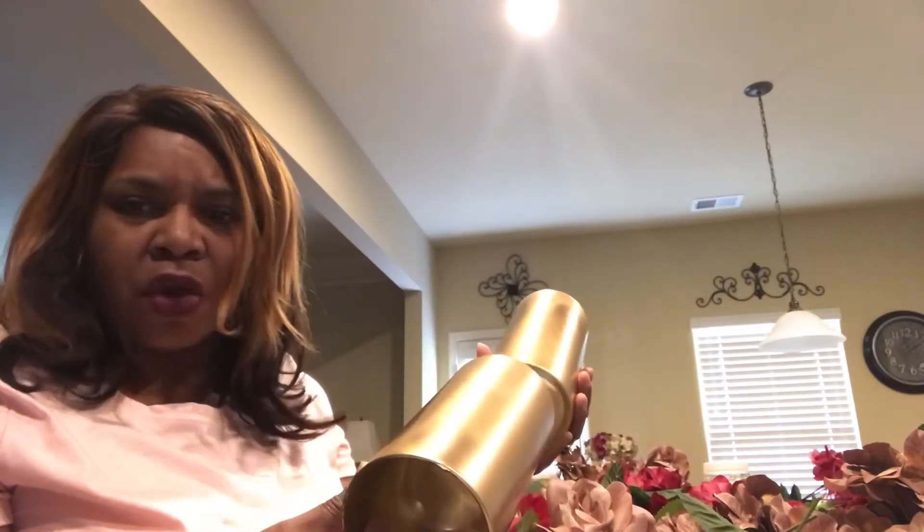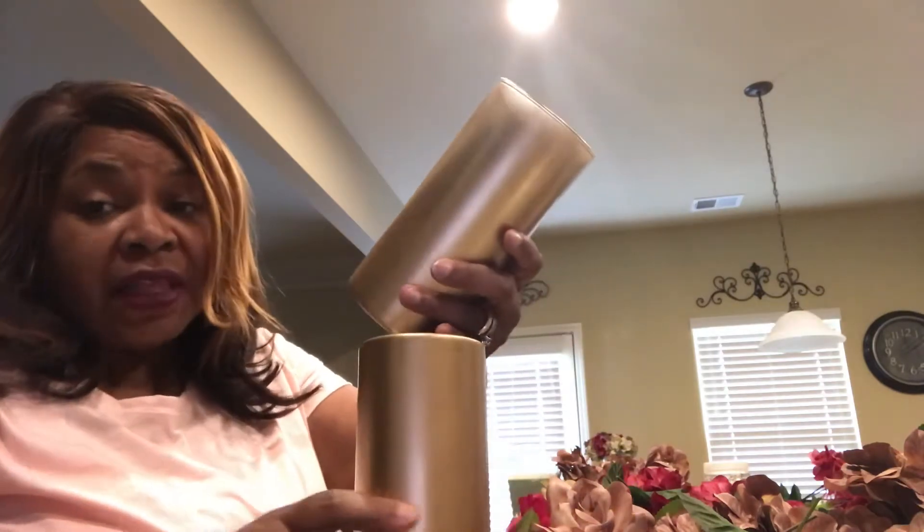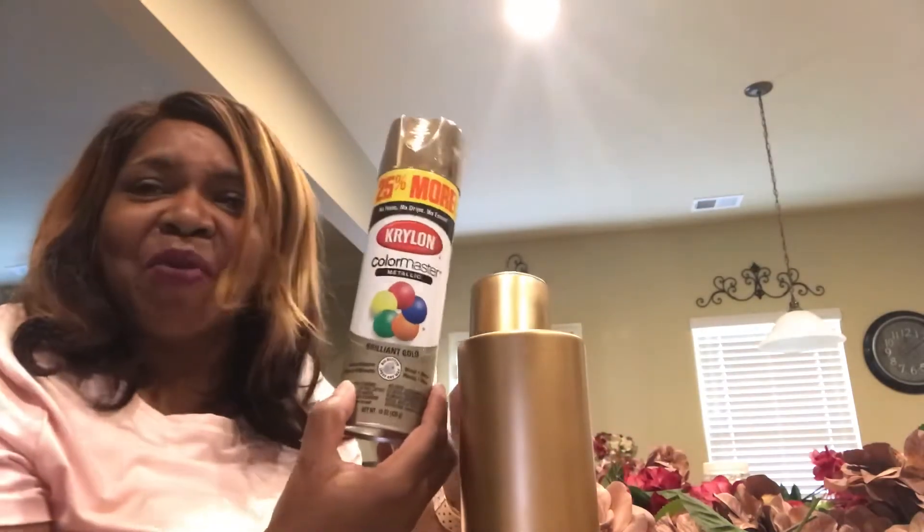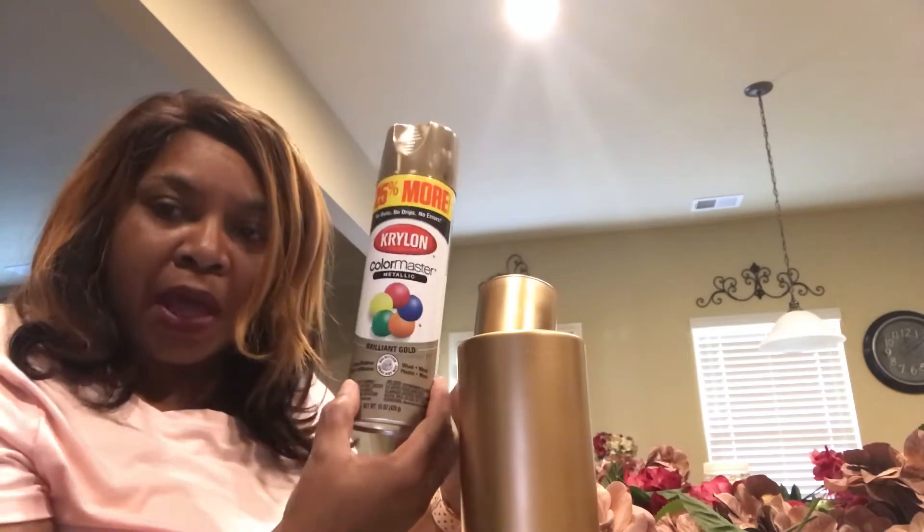With this centerpiece you're going to need two cylinder vases — I believe the seven and a seven-and-a-quarter inch. We're going to spray paint them gold. It's a brilliant gold from Krylon.